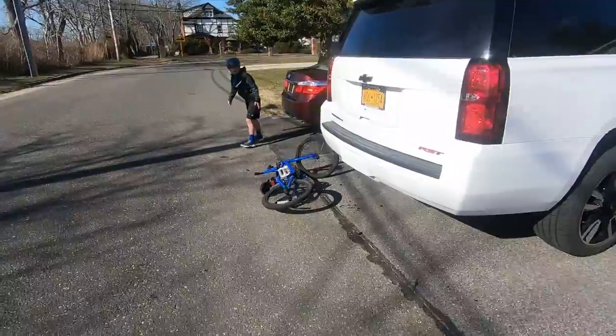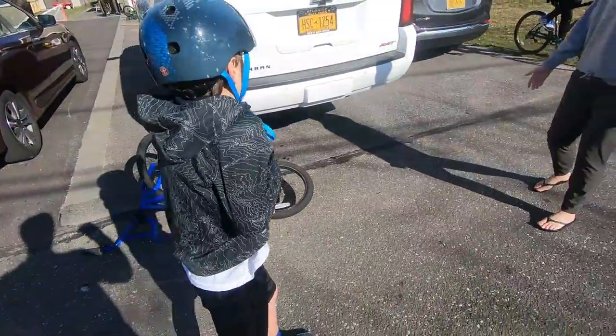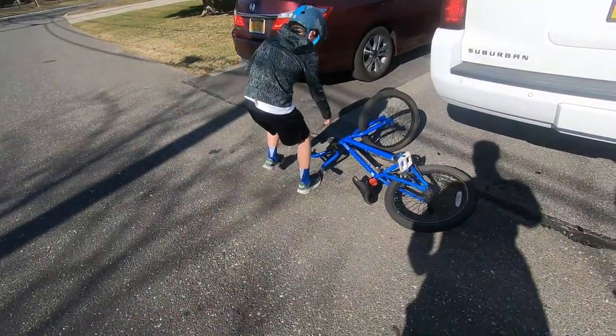For real? For real. Whoa. What did you just break? His bike. He broke his bike.